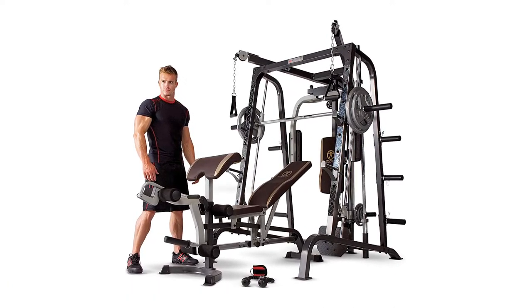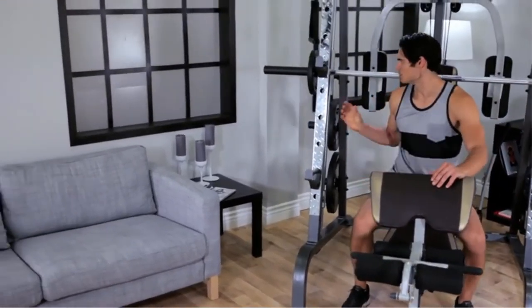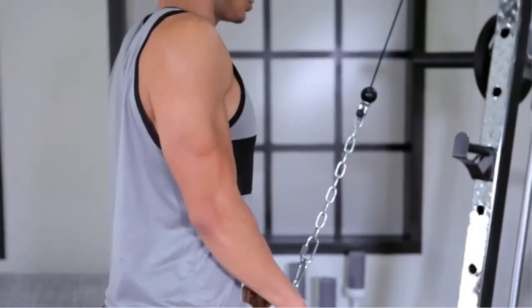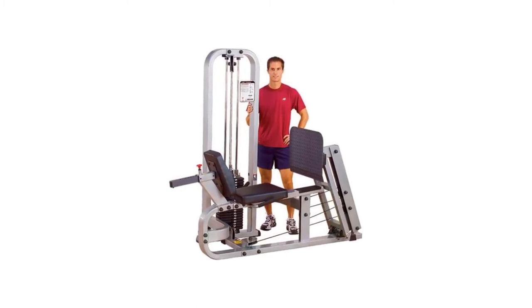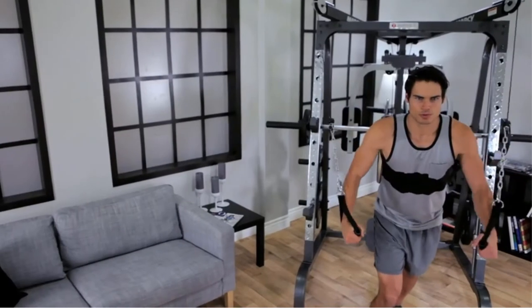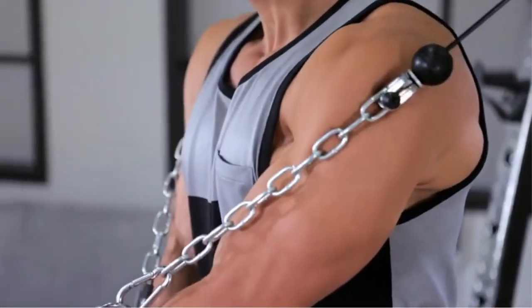It has three pin lock settings near the base, so you can adjust the starting position to match your limb lengths. And when you're lying upside down, your back and head will be fully supported thanks to back and head pads. Assembly is slow — it's been reported to take up to 2.5 hours to put together. Also, it's a little squeaky when you're working out.